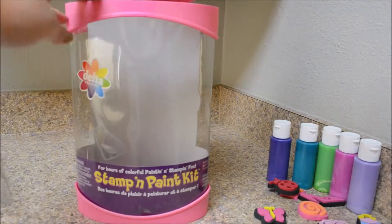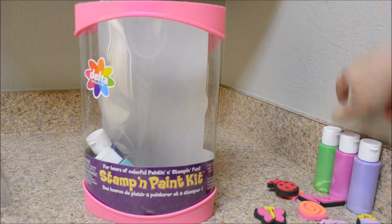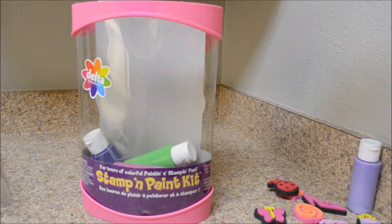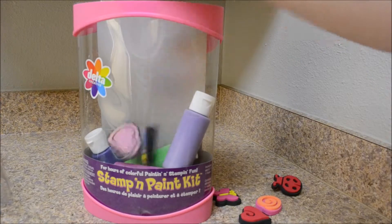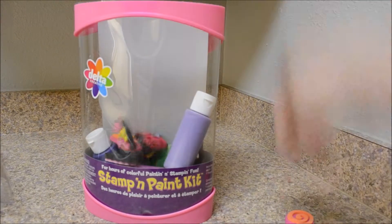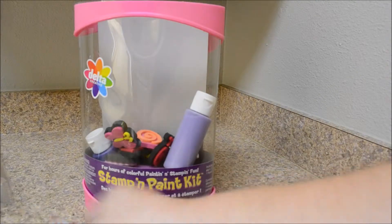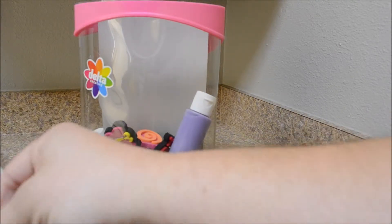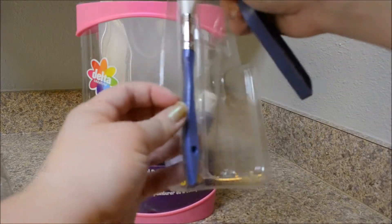The case is reusable. That's great. You're going to need to throw your paints back in there so you don't lose them, get them scattered. And all your little stamps. Get the brushes out of there so it'll fit back in there. The roller brush and the paint brush.